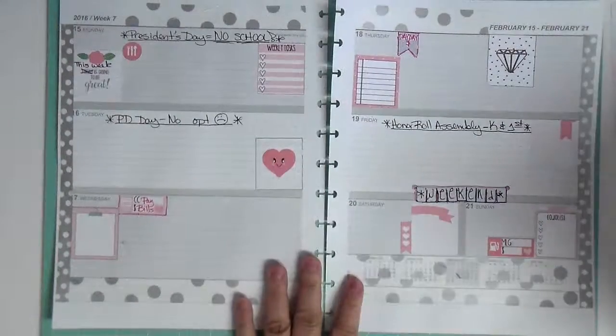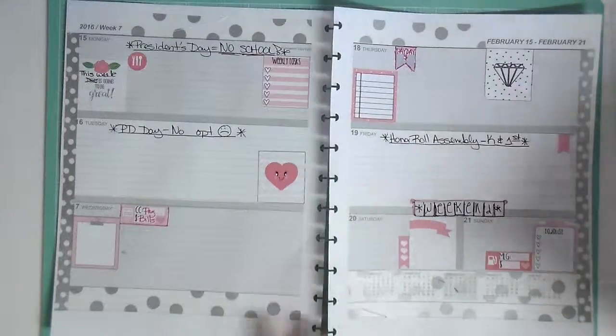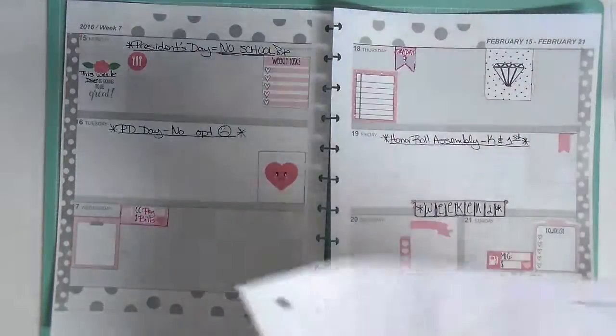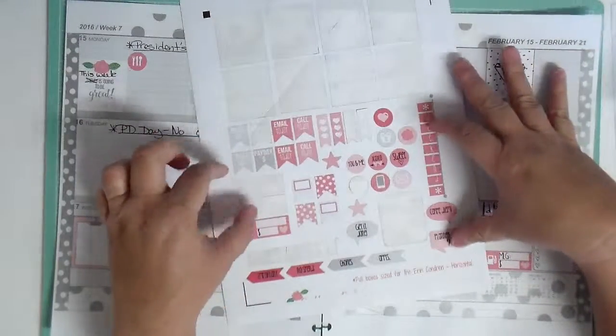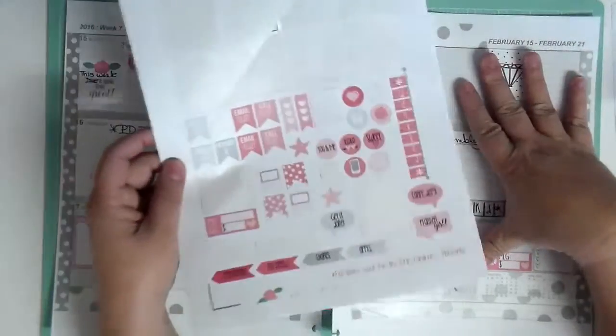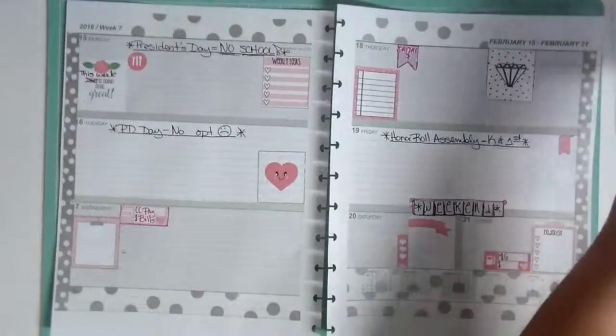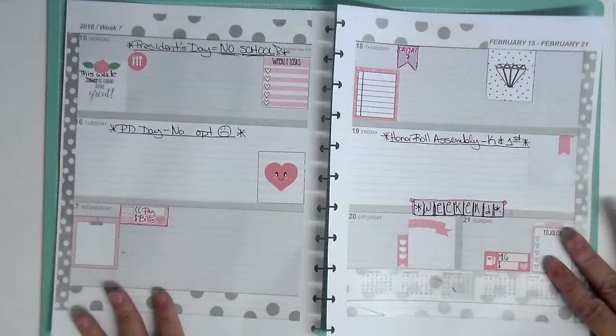Okay so here is the finished layout. I'm hoping I'm getting it all in frame. As you can see there are a whole mess of different little stickers that I wasn't able to use, so I'll go ahead and leave those for next time and use them in a leftover layout.